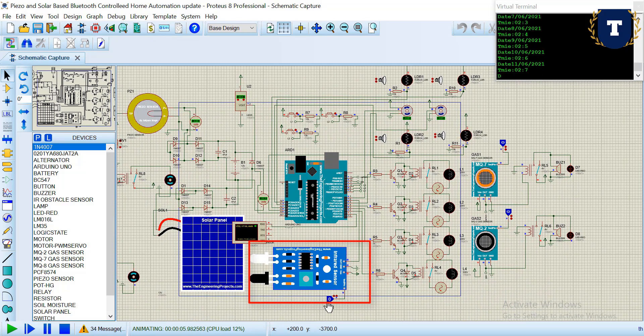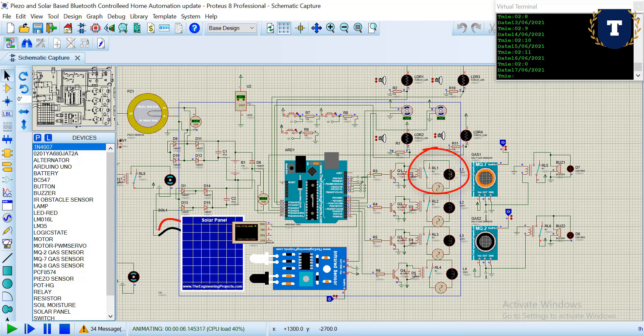If I activate the infrared sensor, the kitchen room relay is triggered and the kitchen room light turns on. If I deactivate the sensor, the light will turn off. We have also used three buttons here.